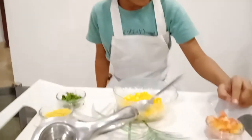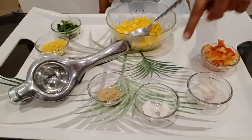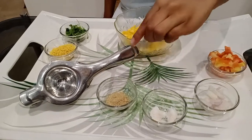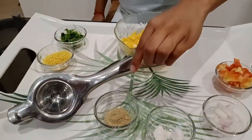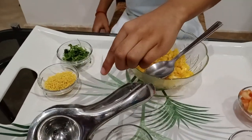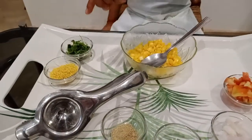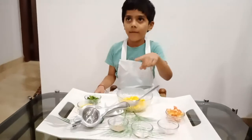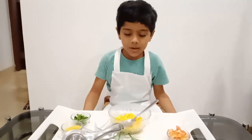I need tomato, onion, a pinch of salt, a pinch of chaat masala. I will squeeze lemon and nylon syrup and coriander. And we need boiled corn to make it.